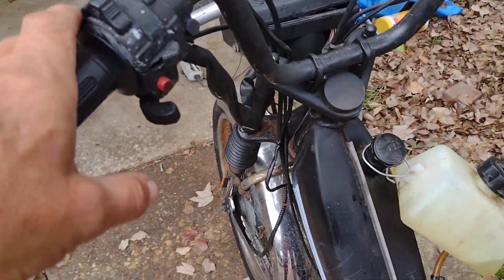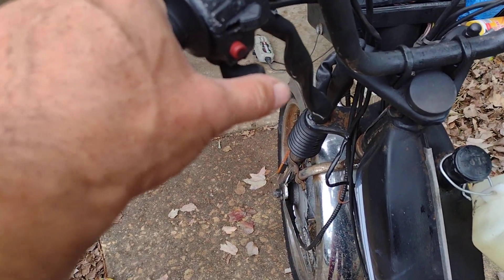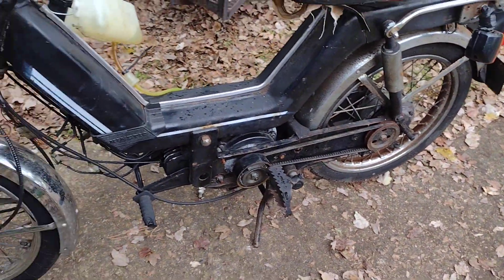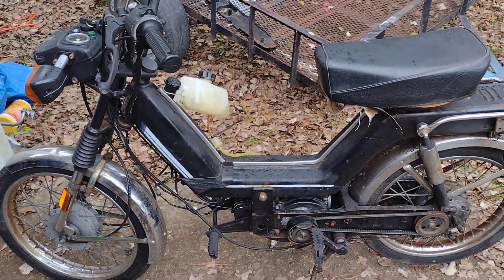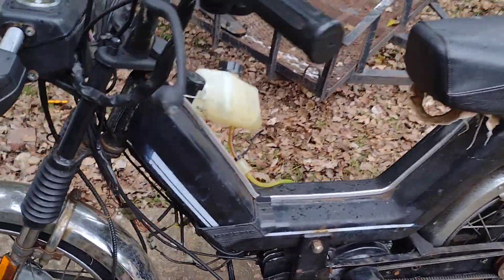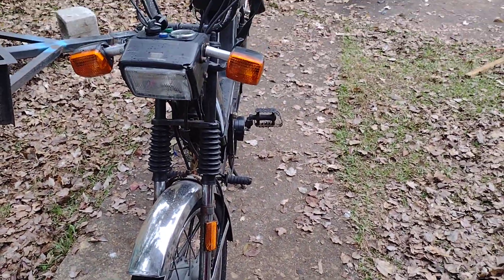When the spark plug's in, you have to push that to crank it. I don't know — I paid $150 for it, the guy said that it ran, just had rust in the tank and needed the carburetor. But it's got no spark.